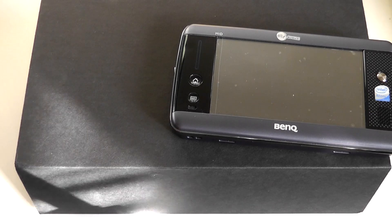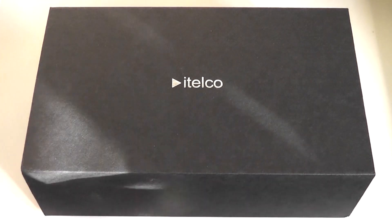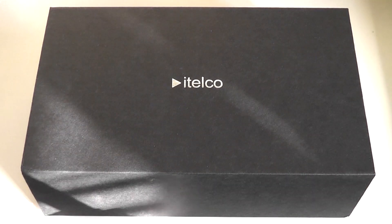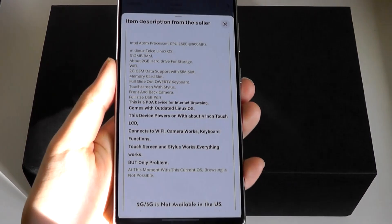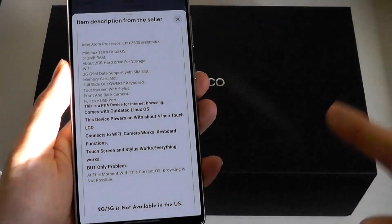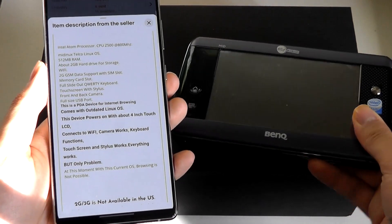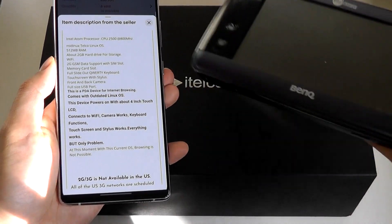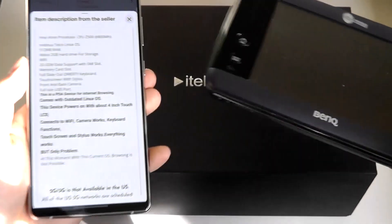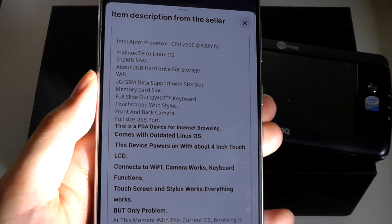Today we're doing a retro unboxing of a unit that is kind of an MID, which was sitting in storage for over 14 years — this is the iTelco IDLE. It has identical specifications to the aforementioned iGo MID and the BenQ S6. All three devices came with the exact same processor: an entry-level Intel Atom Z500 clocked at 800 MHz, a single-core chip.